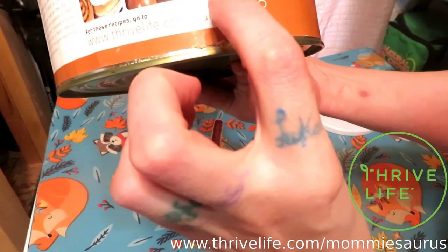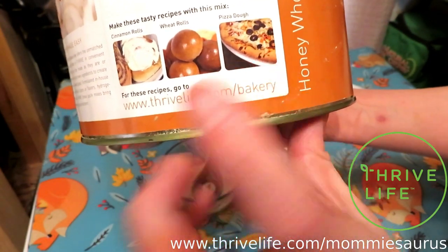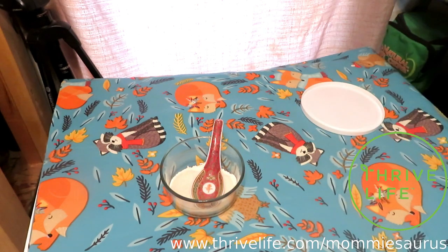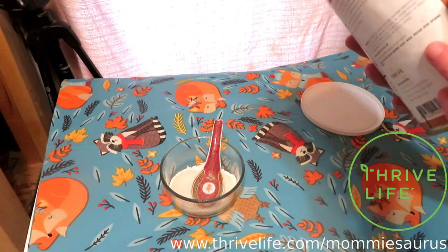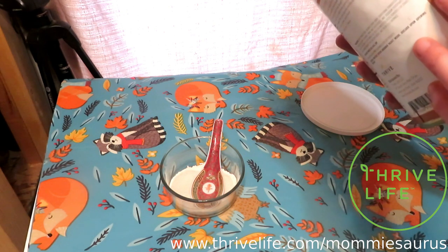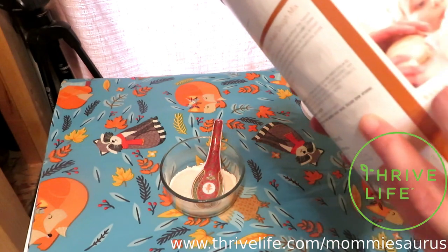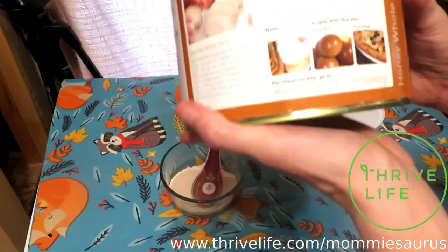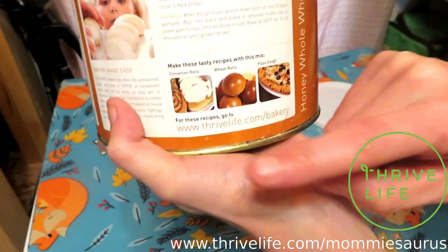It even says on the back you can make pizza dough — and that's what we use it for. We absolutely love it for pizza dough. One thing I've discovered is if you add a tablespoon of oil, it makes the dough more elastic, more stretchable, and adds a deeper, thicker, richer texture to it. So for pizza dough, I highly recommend adding a tablespoon of oil.